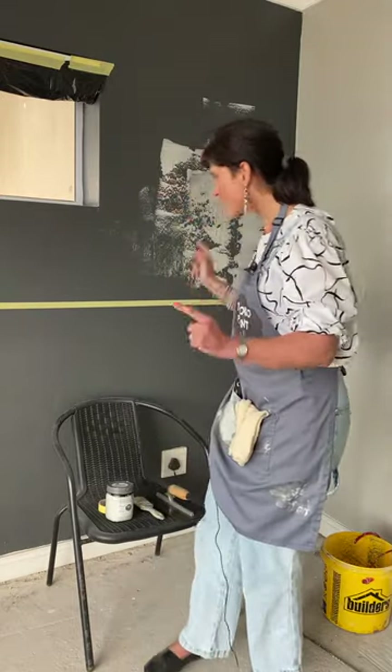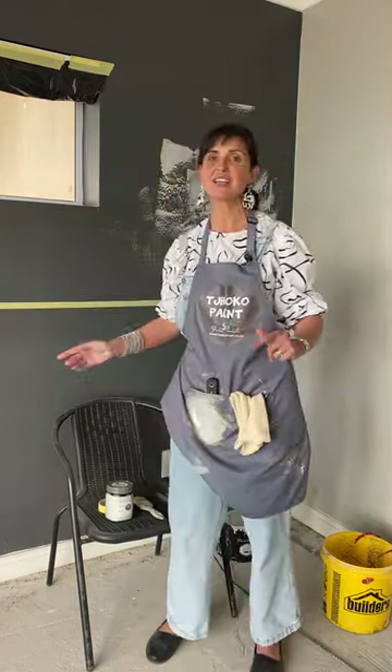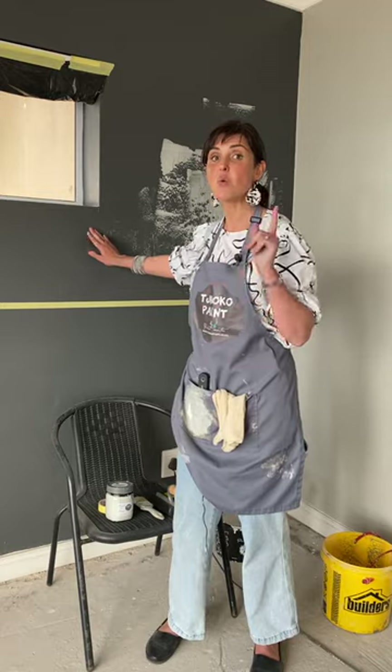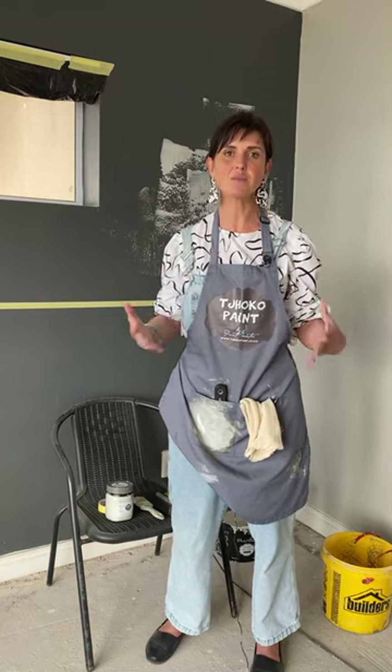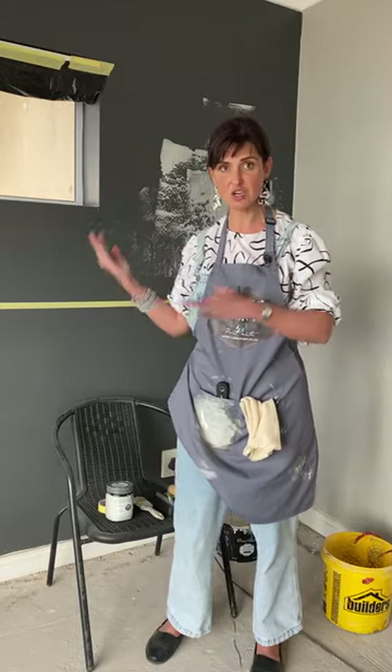I'm working on a wall space that has previously been painted with a PVA and acrylic water-based paint. Due to the existing water-based paint, I can now just start being creative. If there was an enamel, solvent-based, or oil-based paint on the walls, I would first have to apply a universal undercoat, allow a four-hour drying time, and then start.